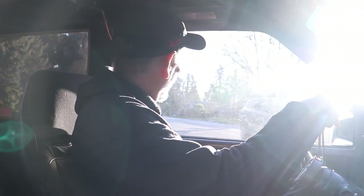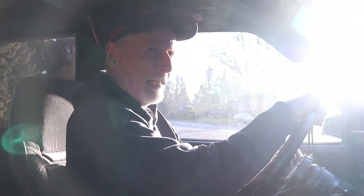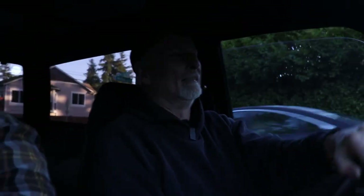Sometimes it's a little difficult to pull out into traffic and you have to blend in. When you want to do that, sometimes you just have to blip it down to get into the traffic. Once you get out there, then you're all right. Oh, that is so good.